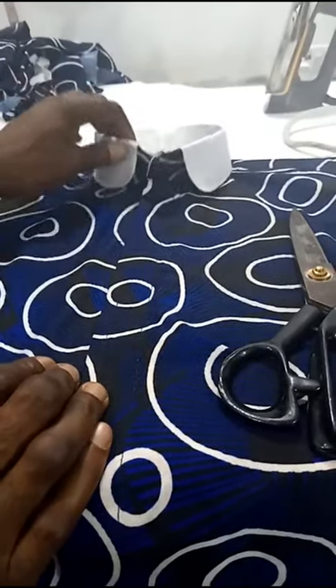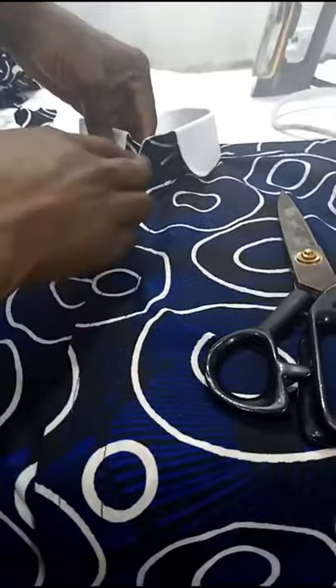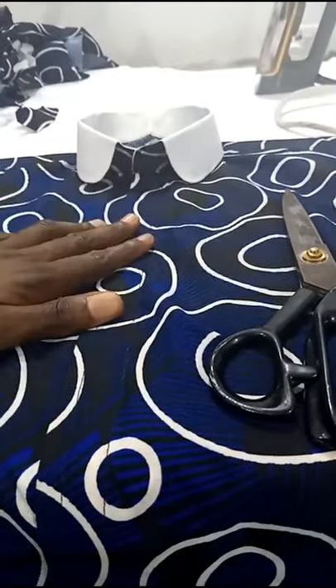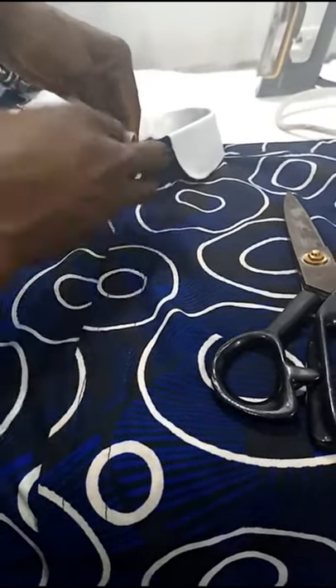At this stage we are through fixing our collar. This is how to fix your collar to your button-down shirt or your senator top. Once again, you're watching PJ Collection Clothing Online Class.